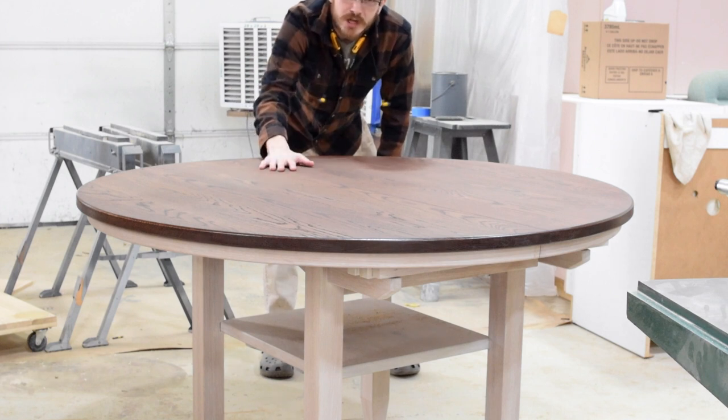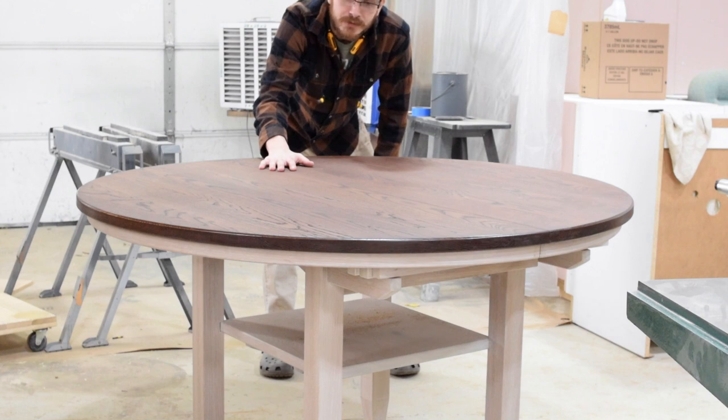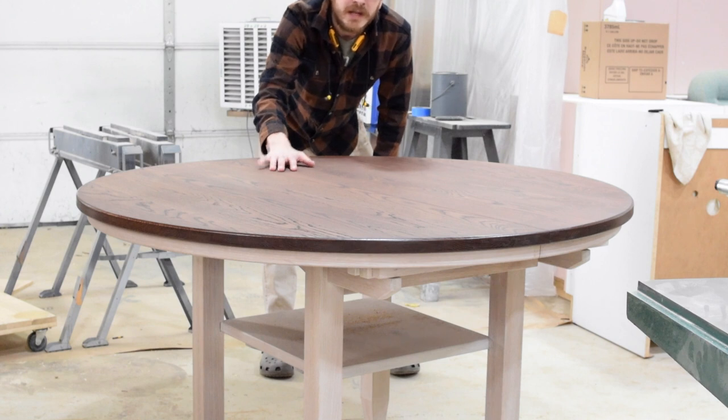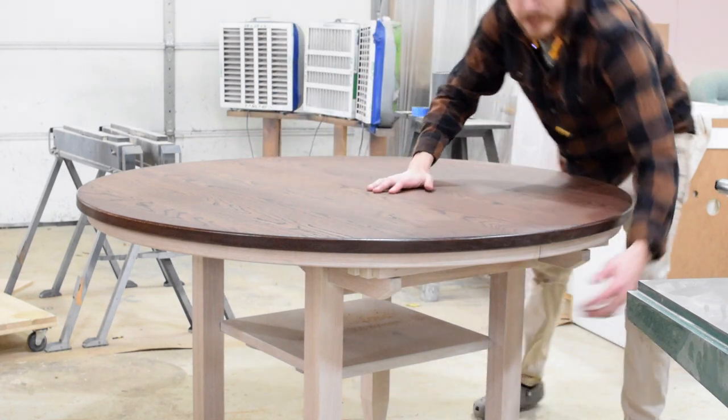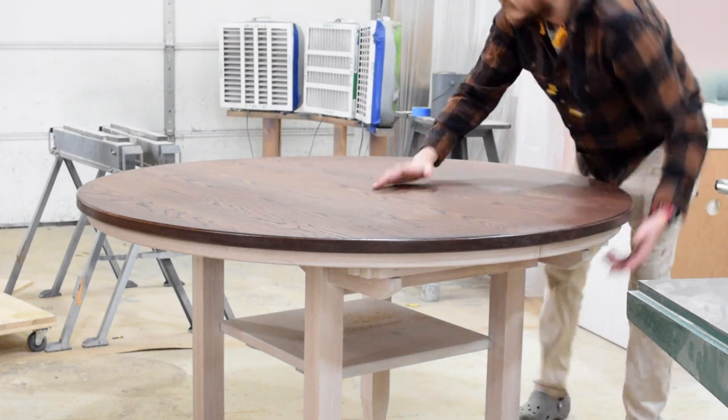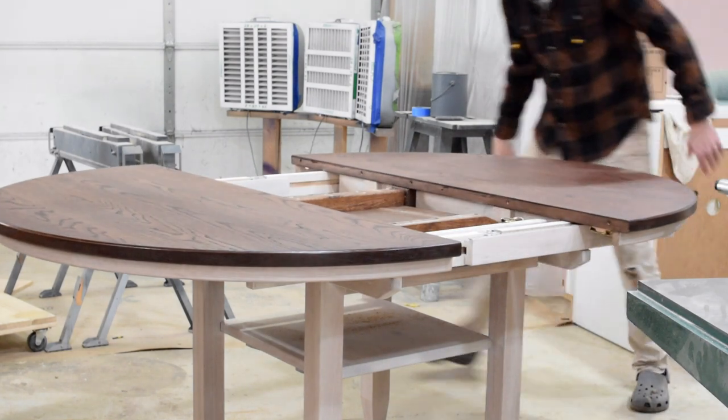Sliding dovetail for the bottom shelf of this table. This table is unique in that the base has a bottom shelf for additional storage. Solid white oak all the way through. Very, very pleased with how this project came out. We're about to take it apart and load it up for delivery — I just wanted to go over it and explain what I really like about this project.